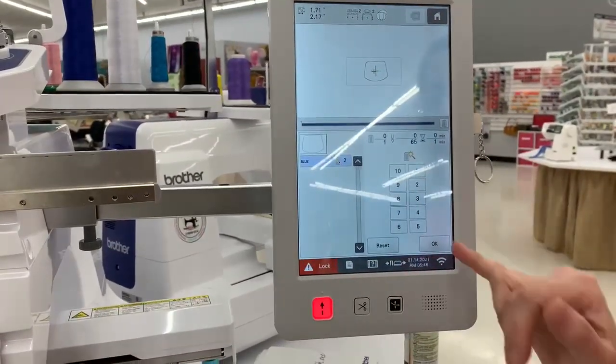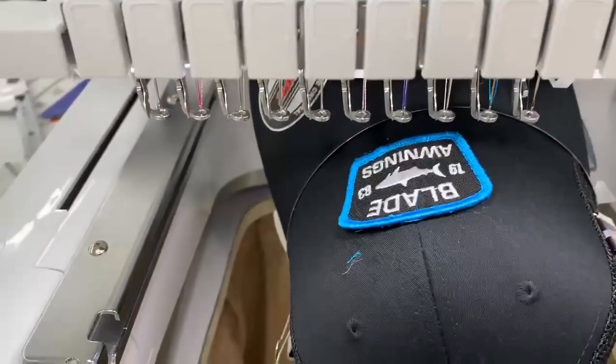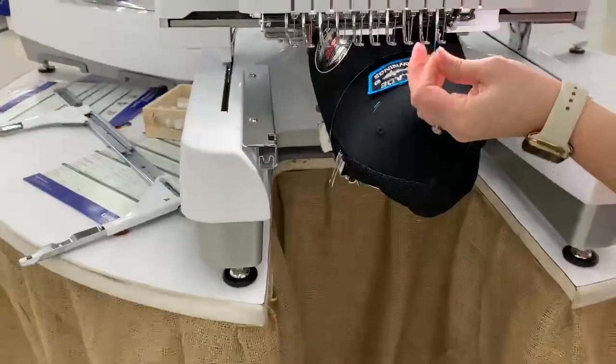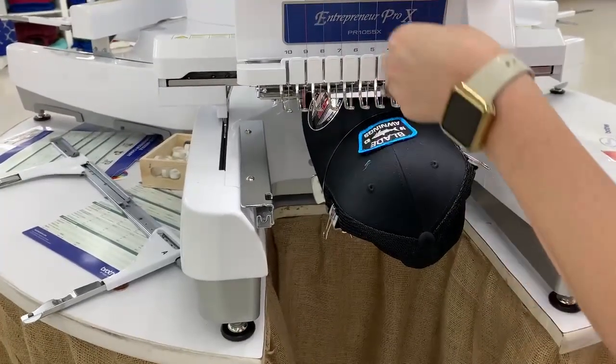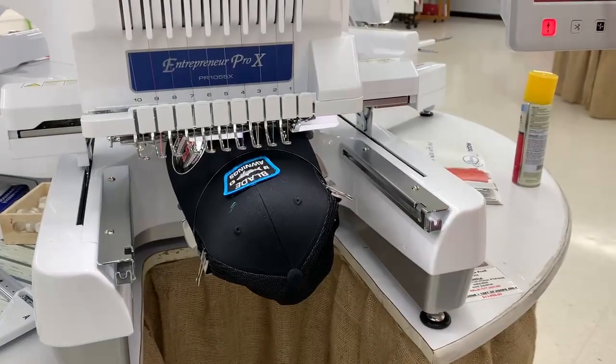I'm going to make sure I'm on the right color — I'm going to be using needle number two — and then I'm going to lock and start. The machine came unthreaded, but once it is threaded properly we go, and I'm going to start that back over.